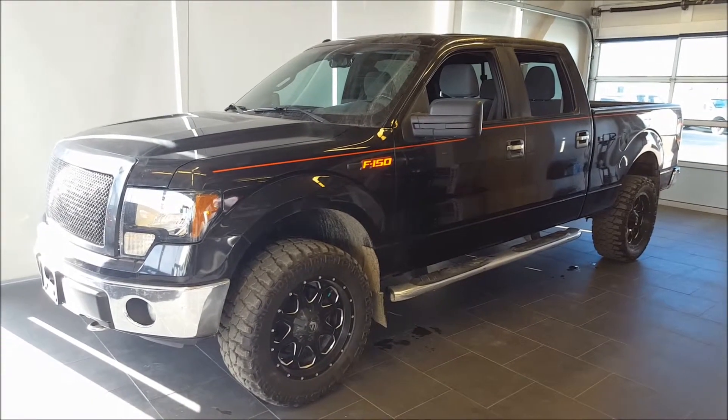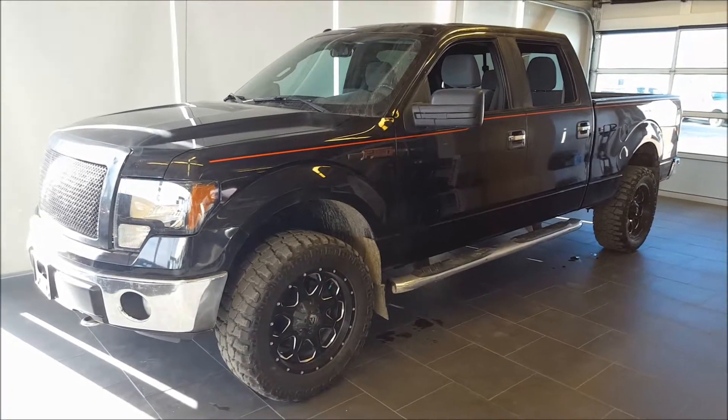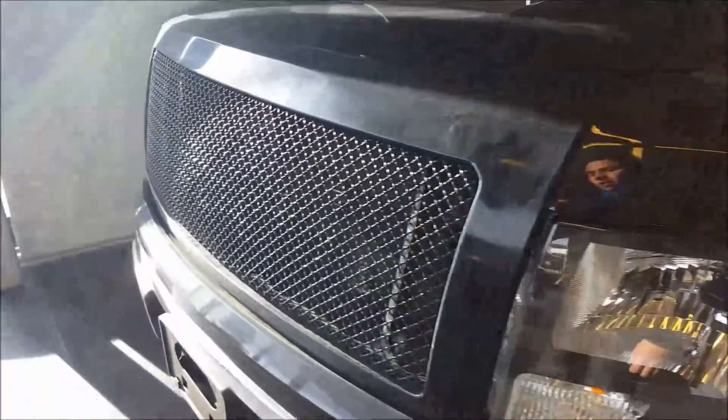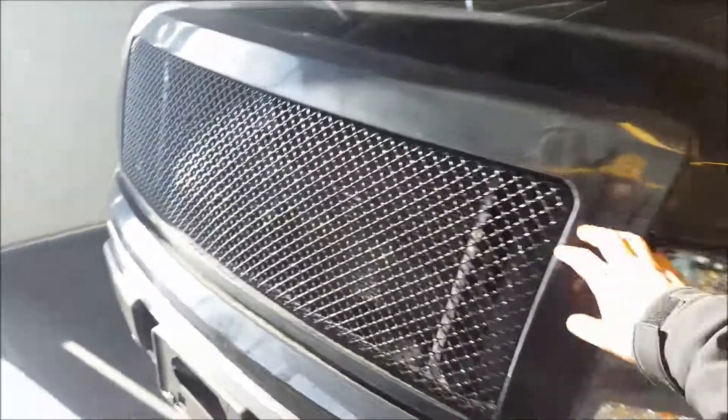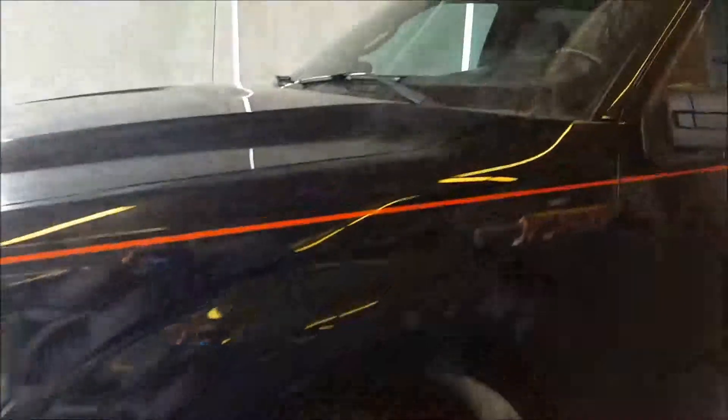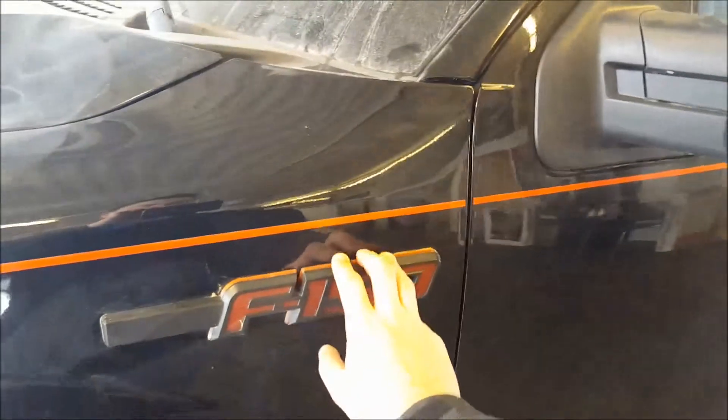You have the tuxedo black metallic exterior with a grey cloth interior. Tons of aftermarket accessories on this truck — we'll just start with the front. Headlights have been changed for the FX4 edition ones, so it gives it a black look. Aftermarket front grille, black mesh, looks nice. Also, the headlights are HID — that's been changed.